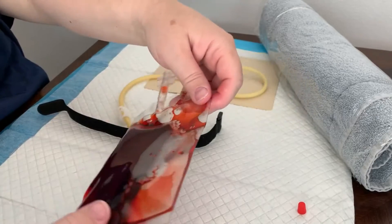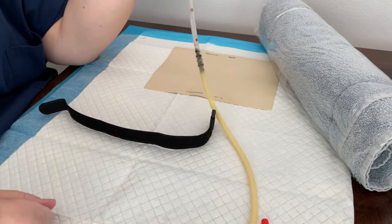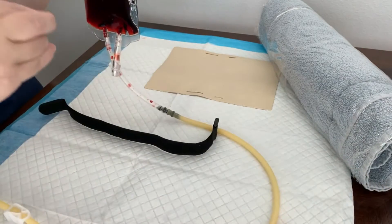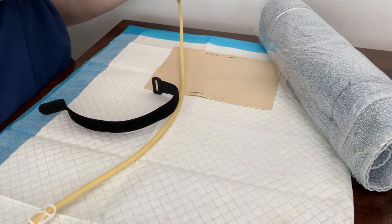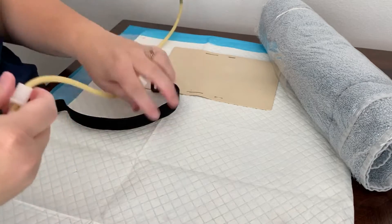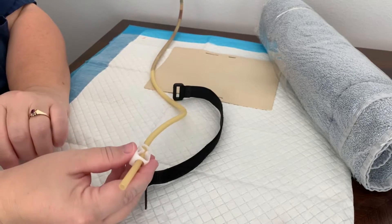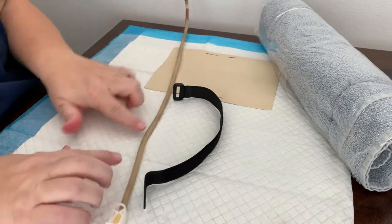Now we're ready to prime our tubing. When you turn the blood bag over, it doesn't really do anything on its own — you're going to want to have it up out of the way, because gravity is what's going to put enough pressure to make a flash when you start your IV. I usually put a push pin in it and attach it to the wall, usually higher than this. Once you've got it up, go ahead and unclamp the tubing and let the fluid flow through it until it gets close to the end, then clamp it so it doesn't leak out. Now we've got blood in our tubing.